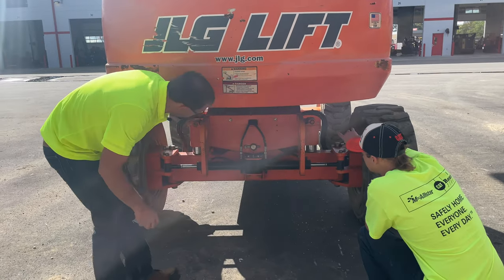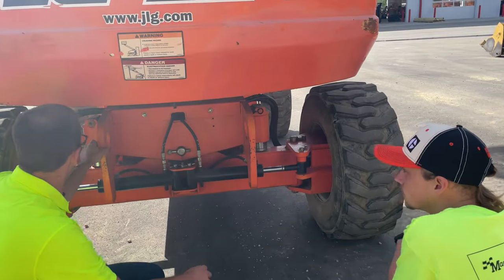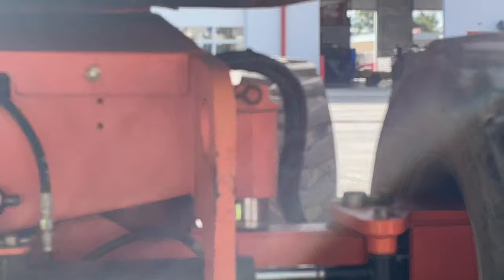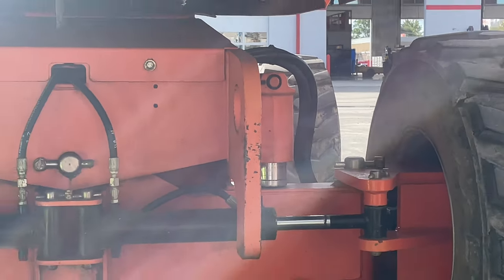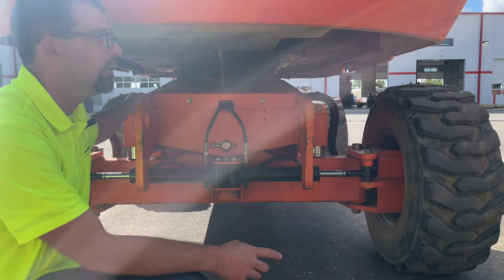These hoses here — do they ever get crushed or damaged? They do. They'll rub on the tire, and once it rubs through that rubber coating and starts snapping the strands, you have a potential leak. Inspect those hoses just like any other hose on the machine: is it frayed? These do get damaged, so that's something we need to look at.